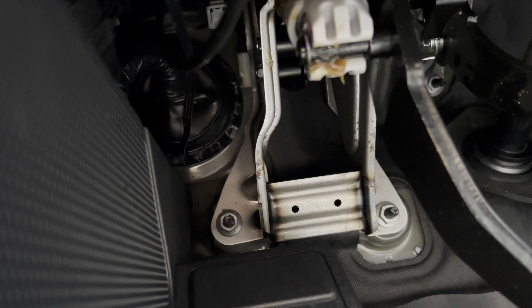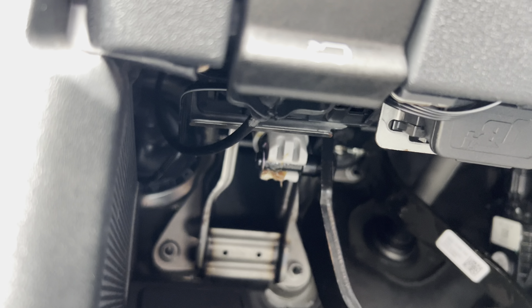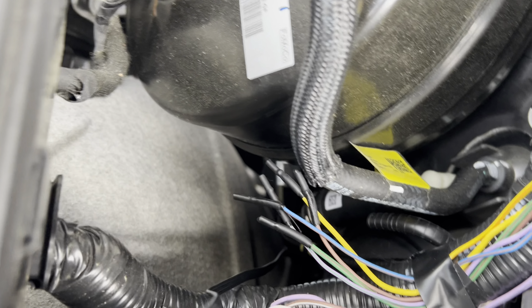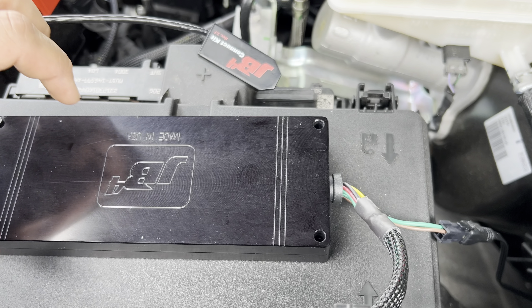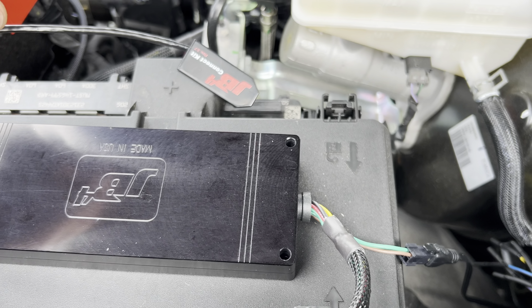Once you have it through the firewall, you're just going to plug in the OBD2 port and then tuck the wires, which we just did. You can see here — we ran it right through that grommet and plugged it right into the JB4. Now we're just going to clean off the top of the fuse box cover with some alcohol, use some 3M tape to adhere this down, and then fire her up.